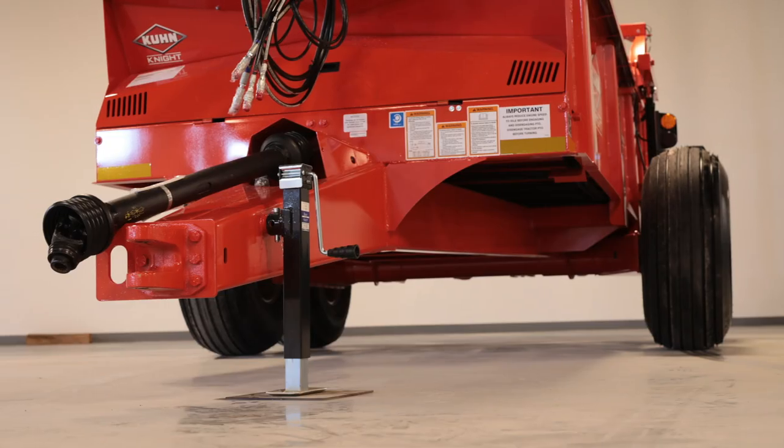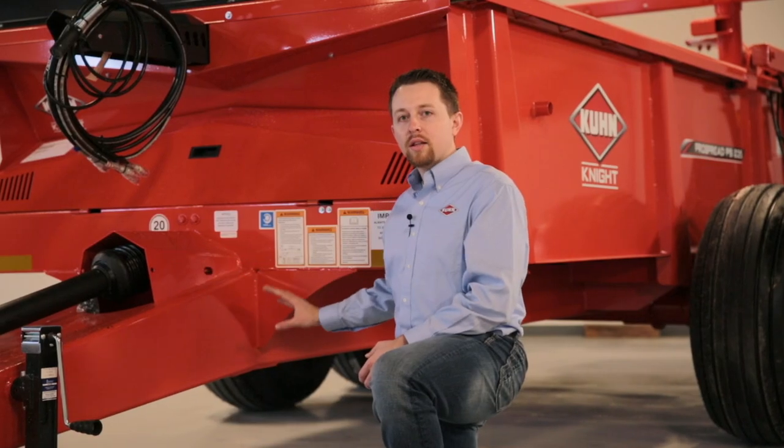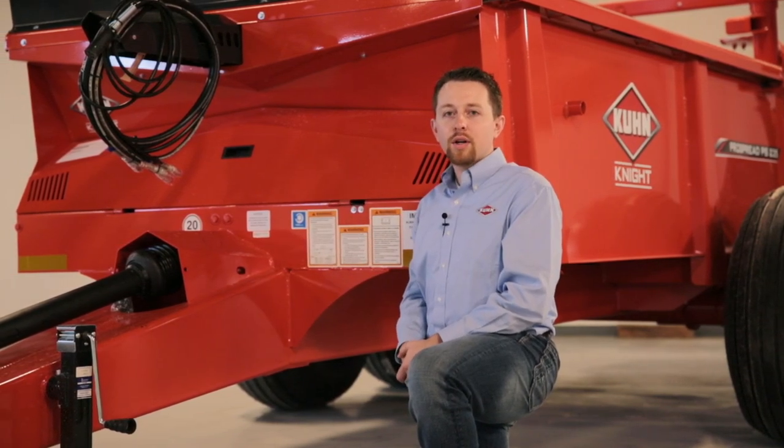These Kuhn box spreaders feature the well-known unibody design. The unibody design found on all PS series spreaders incorporates the undercarriage structure and the unit shell. The full length undercarriage, which allows the pulling forces to go from the hitch directly to the axle, paired with 10 gauge steel unit shell, gives these spreaders the strength to handle the toughest spreading needs.